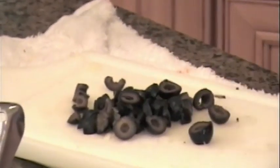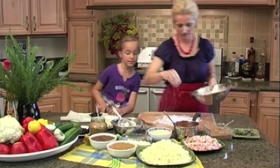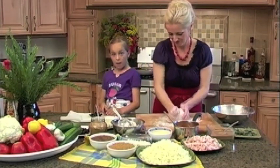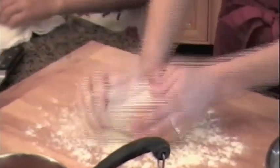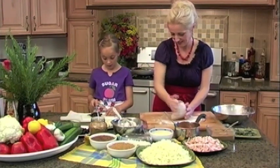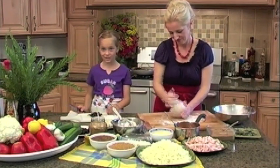Mickey, what's your favorite thing about making pizza? My favorite thing about pizza is helping and cutting and eating it and decorating it, because the pizzas look good and they taste good. And what's your favorite topping? My favorite topping... olives. Olives and tomato sauce and cheese.